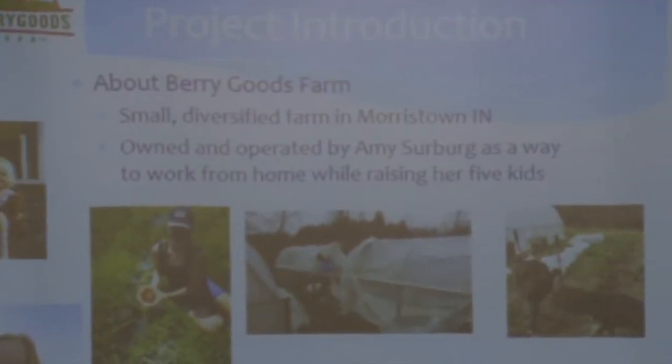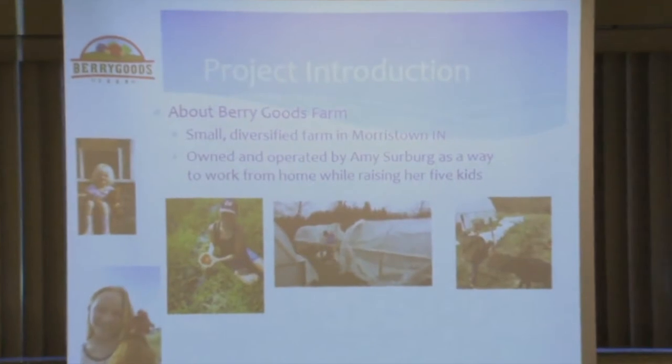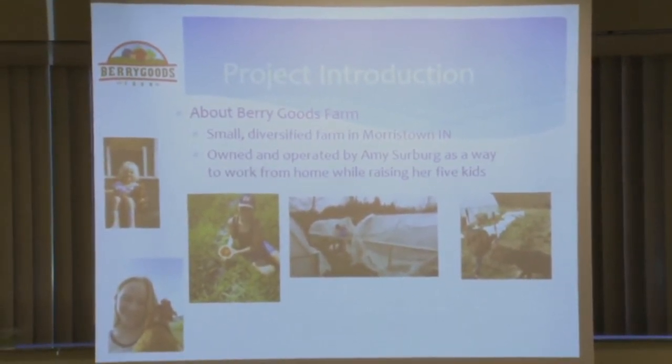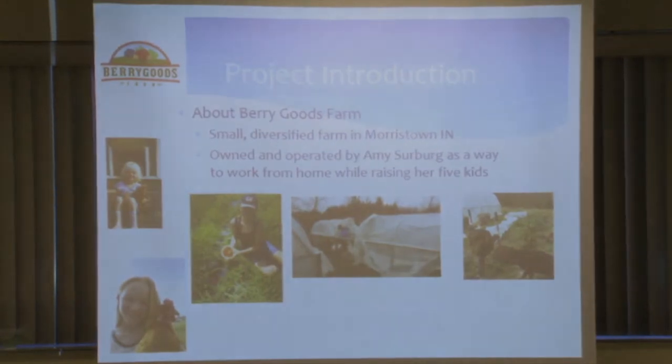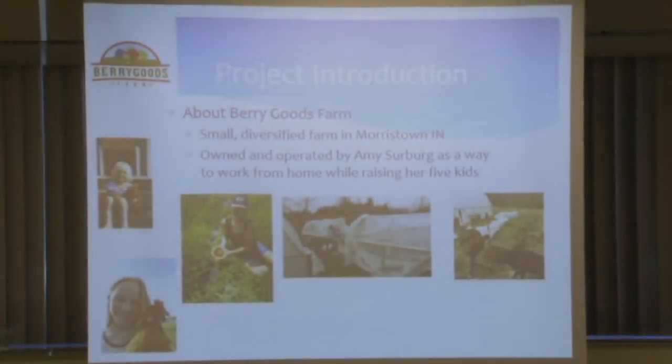Good afternoon everybody. My name is Amy Surberg. I own Berry Goods Farm in Morristown, Indiana, just southeast of Indianapolis, not too far from here. We are a very small, diversified farm, just started in 2015. This was something I started on my own as a second career — my first career was in engineering — to be able to stay home with my five kids. Growing has always been a passion of mine, but farming is a whole next step.